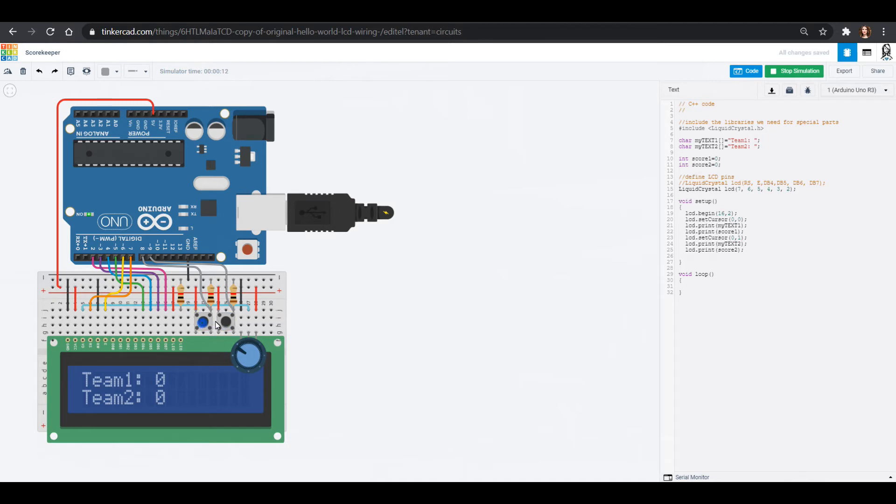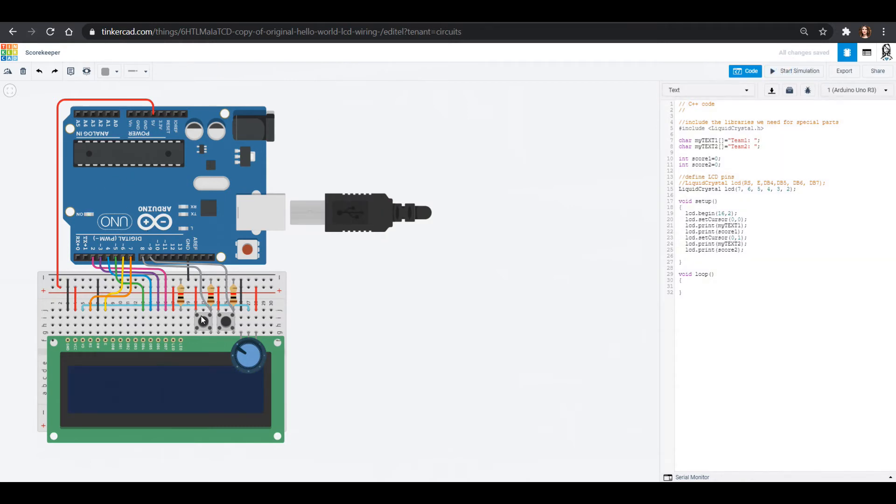Now we need to be able to change these numbers as I press the buttons, because right now it's not doing anything. First I need to tell the Arduino that it should be looking for input on pin 8 and pin 9 — right now it doesn't care about those pins because we didn't tell it to. So in our setup at the very top we'll put a pinMode: pin 8 will be INPUT in all caps. And of course we'll do that on pin 9 as well, also INPUT.